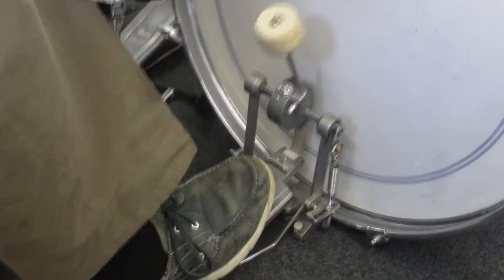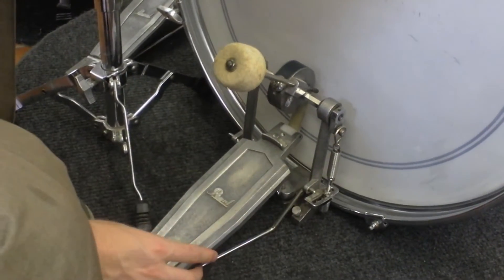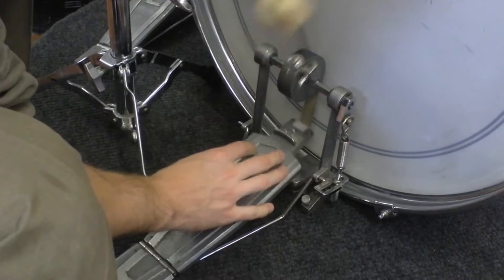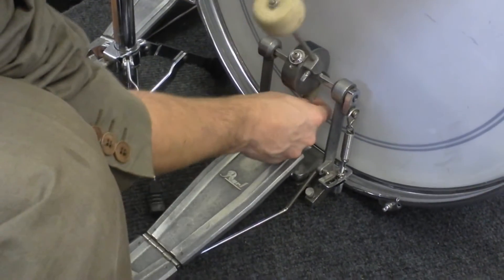Let's have a look at the pedal. This old pedal is so nostalgic to me — it's awesome. Look at that, you've got the very large round cam. It's a very light, very fast, comfortable pedal to play. It's a belt drive, of course.